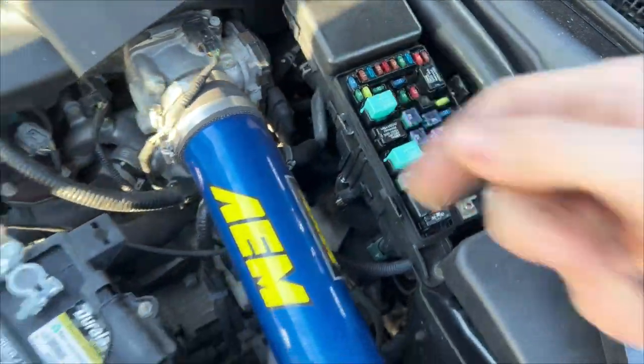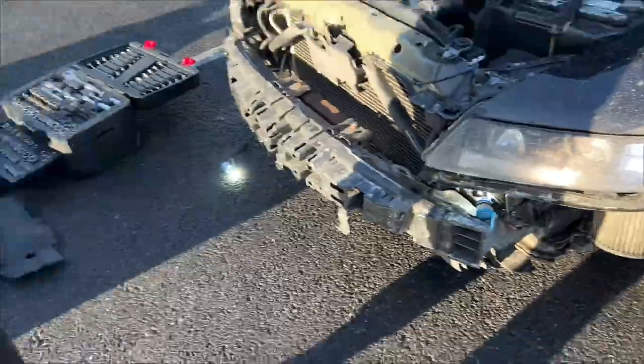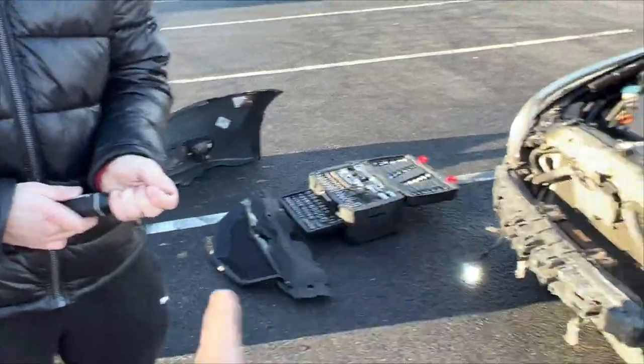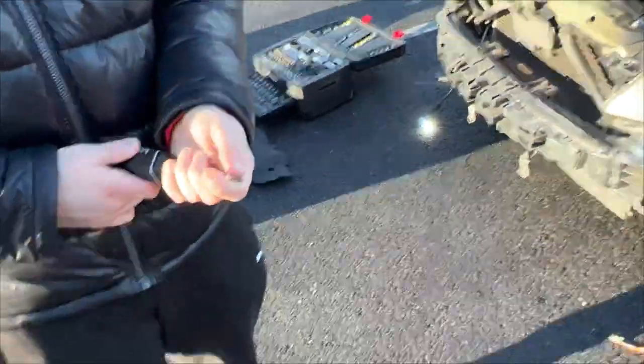But this is for something else. Yeah, it's finally replaced now and they are finally working — both of them. Right now we're going to put the fog lights back in the bumper.